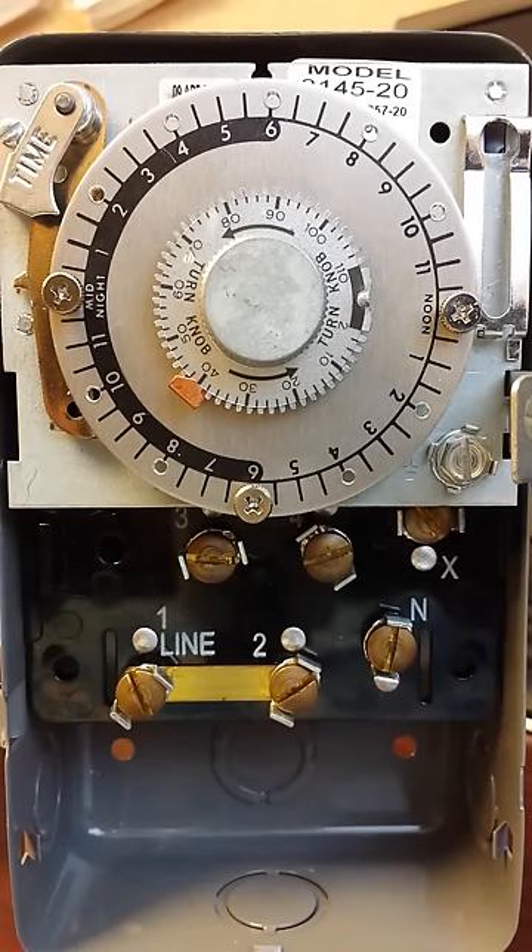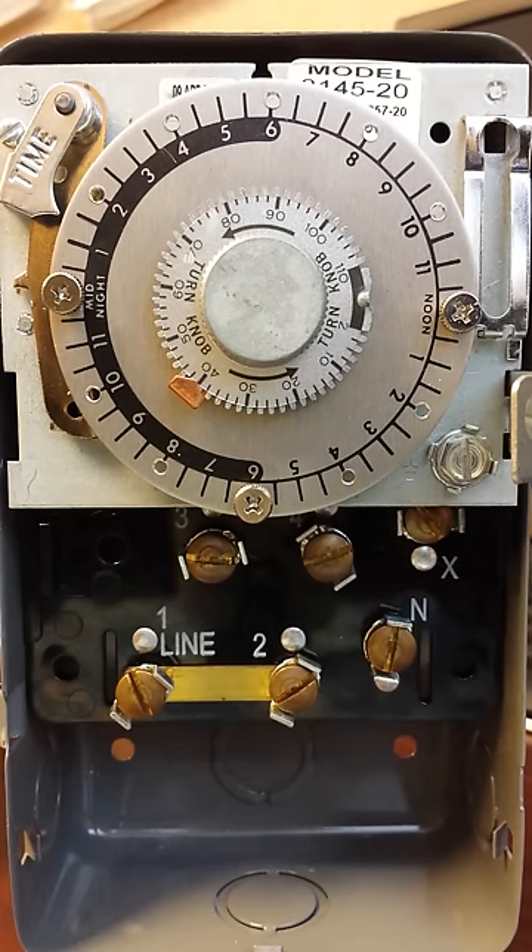What we're looking at here is a Paragon defrost time control. This particular one we're using on a walk-in freezer. I'm going to give you a breakdown and a brief understanding of how this works.